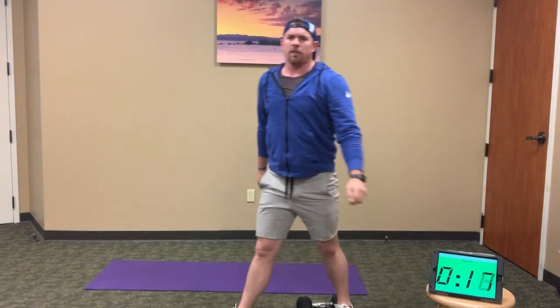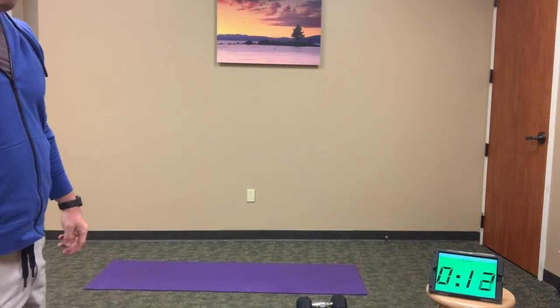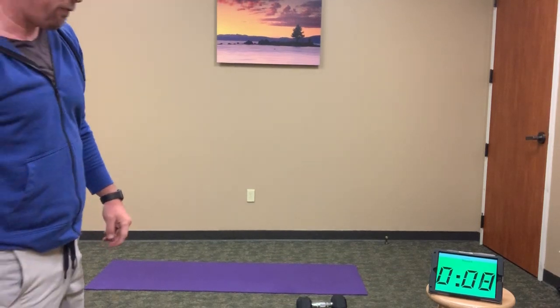Good — finish it up, catch your breath. 15 seconds to recover. 4 minutes left, 4 minutes to go.